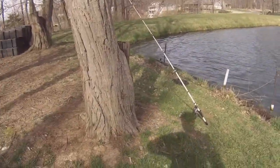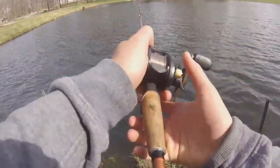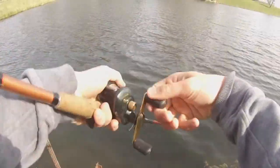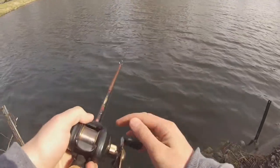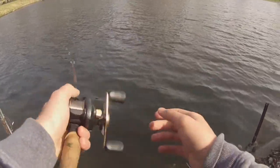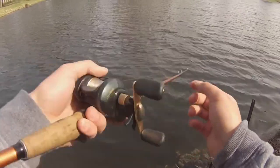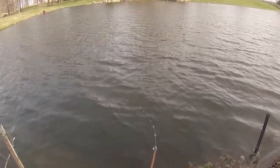Alright, we're back out here. My SD card got full, so hopefully they're still biting. Let's get back at it, get some more. There's one — awesome, they're still biting. Decent one.